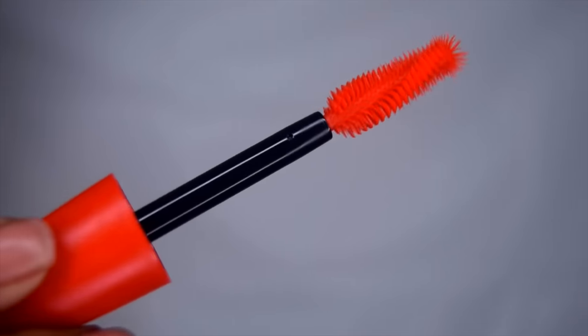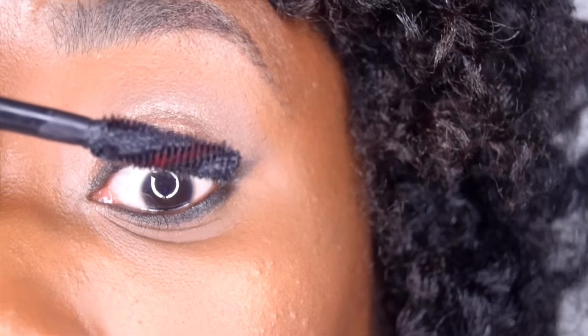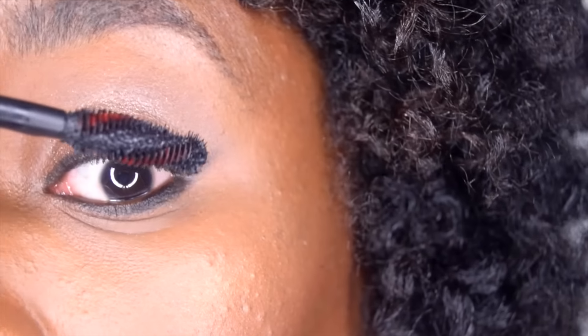Now it's time to create some volume. Coat both the upper and lower eyelashes using the CoverGirl Plumpified Blast Pro mascara.